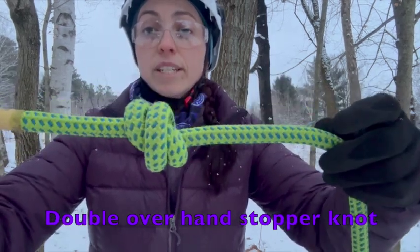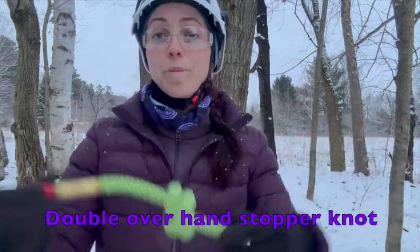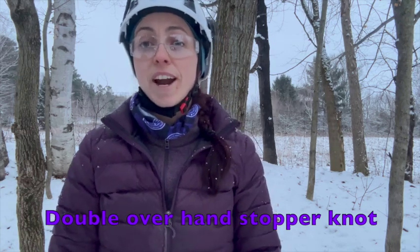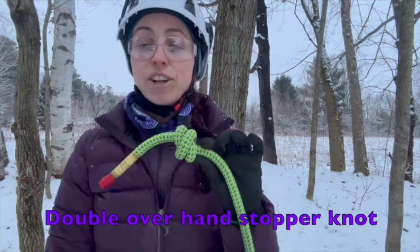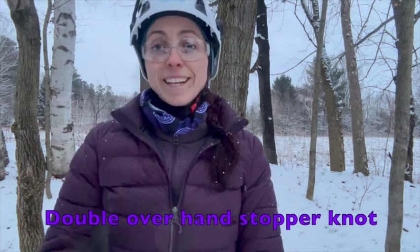And there we have it — the appropriately tied, dressed, and set double overhand stopper knot. Hope that helps, and hopefully you can climb safe out there and have a nice strong secured stopper knot for your climbing systems. Thanks for watching.